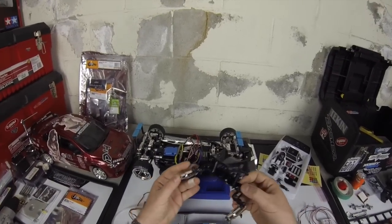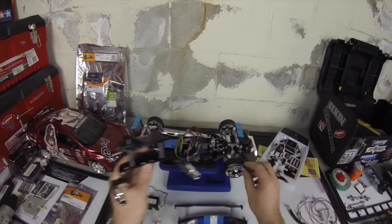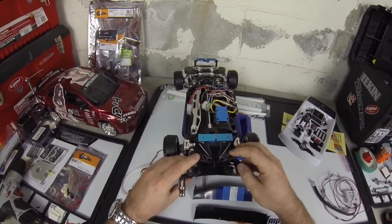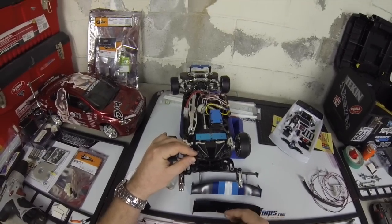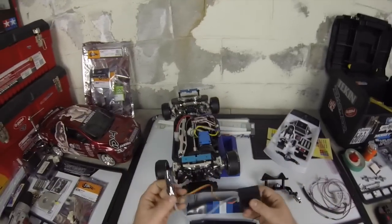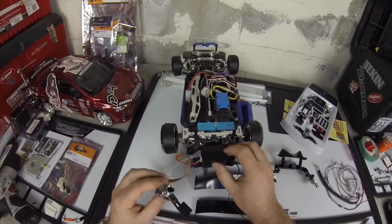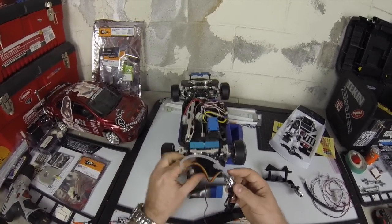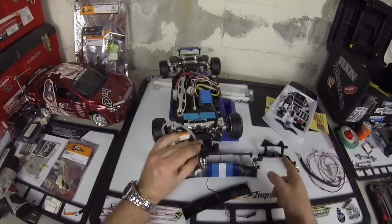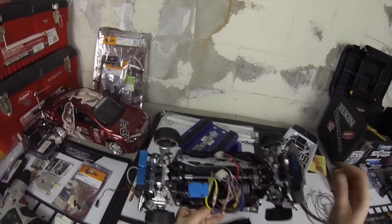I did buy the exhaust kit from Firebrand RC and came up with a unique mounting scenario using spacers from an Axial SCX-10 battery tray. But I also want to use this smoke-blowing exhaust system I picked up from AsiaTees.com — it actually blows smoke when you hit the throttle. With no instructions it took a minute to figure out, but I think I'm going to use this one instead because it adds more realism, and when the car is on display at RCX it'll look way better.